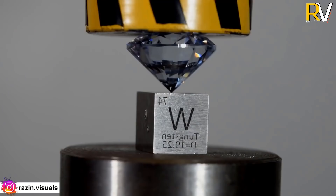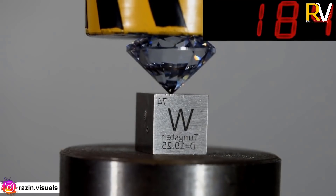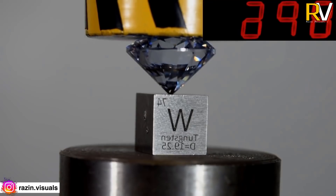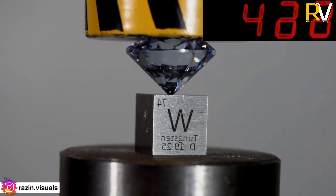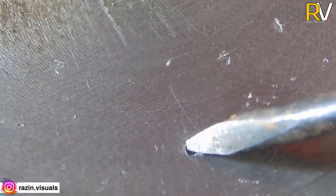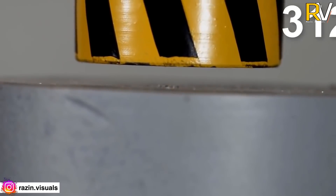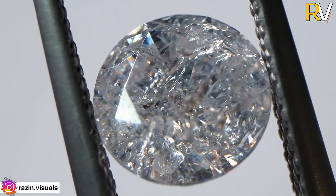This hydraulic press becomes 1 ton weight. If you have a diamond, you will be able to use this hydraulic press machine. If you have 3 tons of kilograms of force, you will be able to crush that diamond.